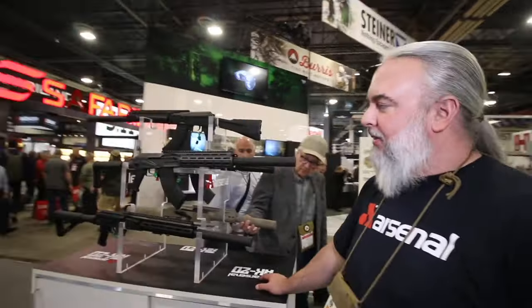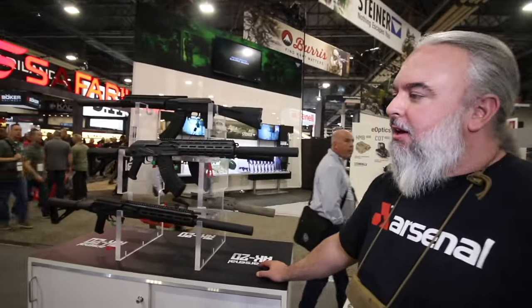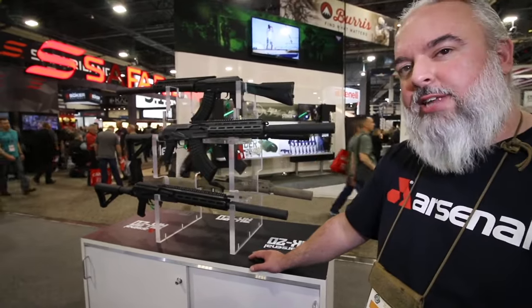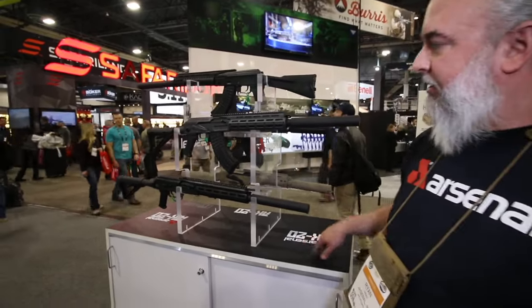We've got the AK-20 system that we came out with this year. There's about 10 model variants in that system and about 26 SKUs underneath it. We've got milled 762, stamp 762, 556 stamp. We've got a 50 Beowulf over here. A lot of options.